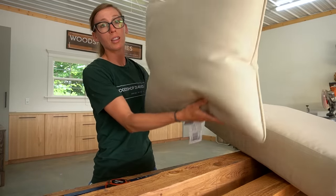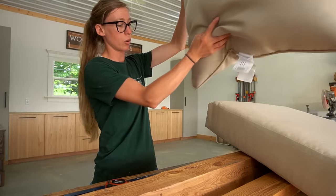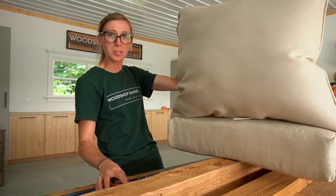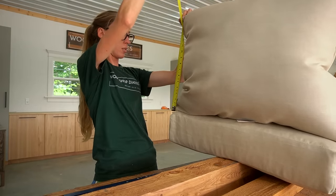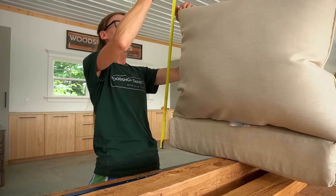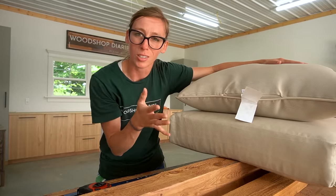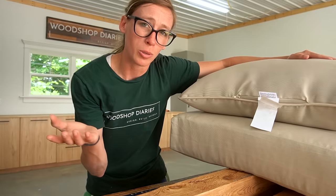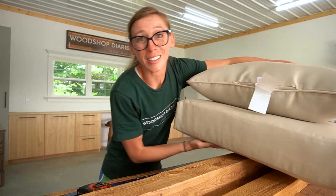She also grabbed matching cushions for the back. Stacked on top of each other, they're about 23 inches tall. I'm going to make sure I build the couch to fit the cushions because it's just easier than building a couch and then trying to find cushions that fit — unless you want to make them, which is a whole other tutorial. Alright, let's get building.